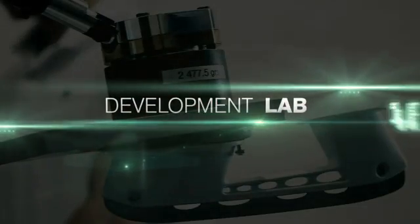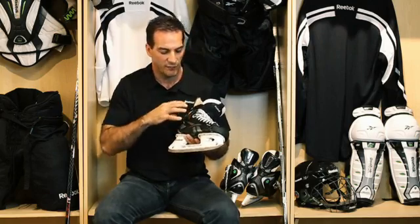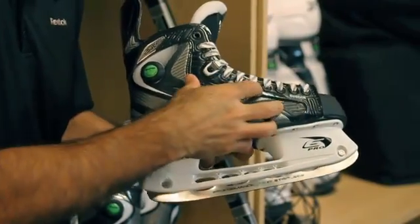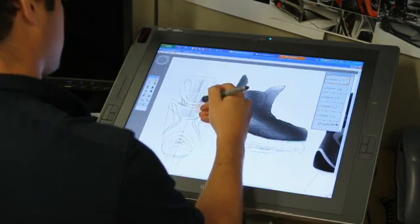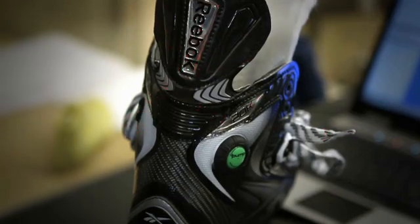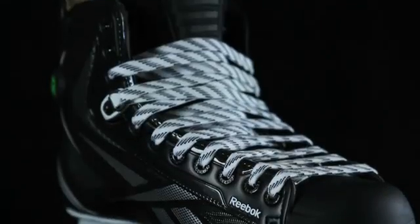In our development lab as well as on the field, we've tested and retested every component on this skate, creating a recipe and a reason for every single element incorporated into this complex 20k skate construction. Using design and development resources, we've put together the optimum skate construction. In our Reebok lab we have a severe battery of tests that we conduct in order to maximize the durability and function of every skate.